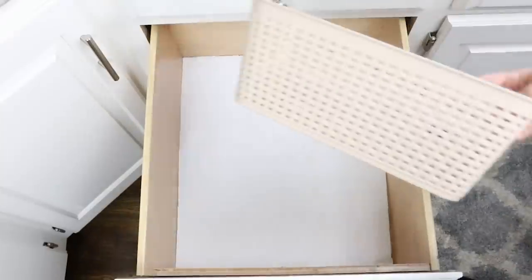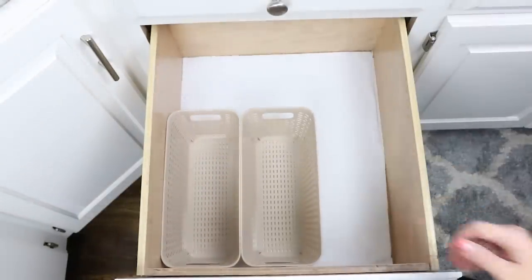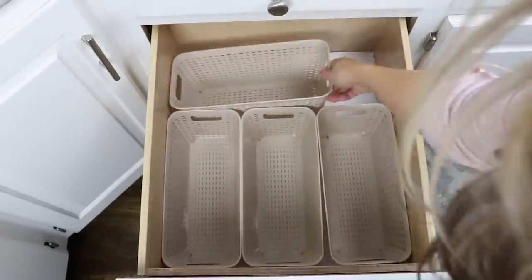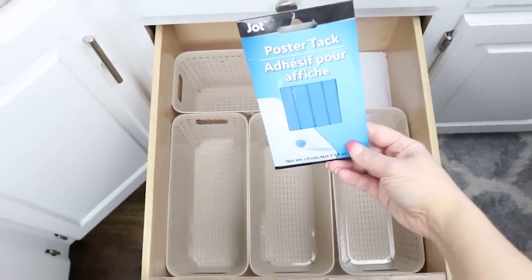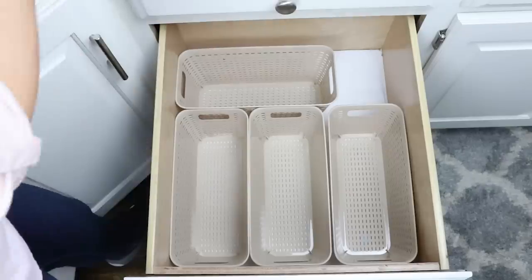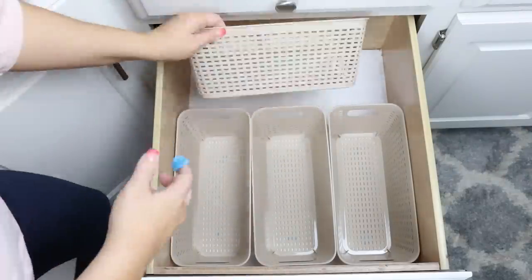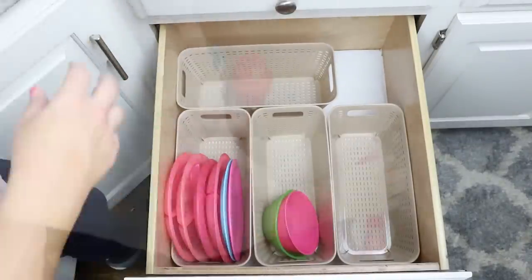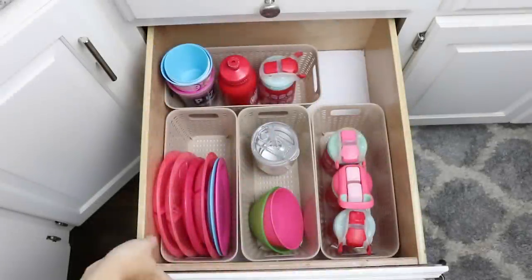I picked up some tan organizers at Dollar Tree and I'm going to place four of them on the bottom of this drawer. One key tip whenever you're putting an organizer in a drawer that slides in and out: use some poster mounting tack on the bottom — you can get that at Dollar Tree as well. This keeps the containers in place. If you have things sliding and moving in your drawers all the time, put some of this on there and you will love it. I'm going to fill up these four containers with my kids' cups, bowls, and plates — fingers crossed this system works out better.